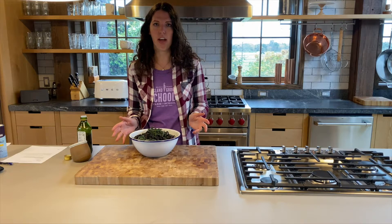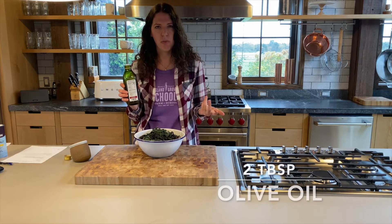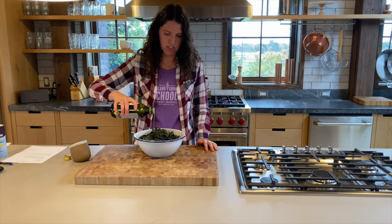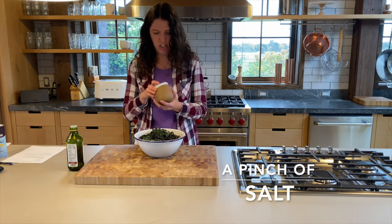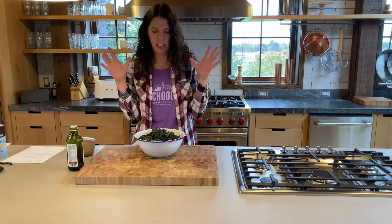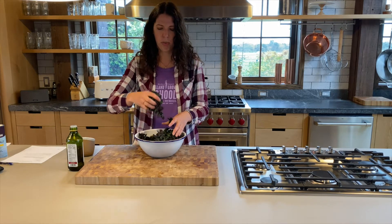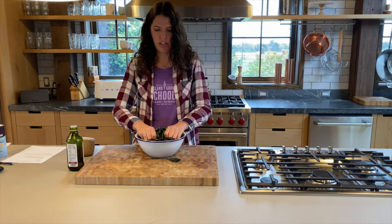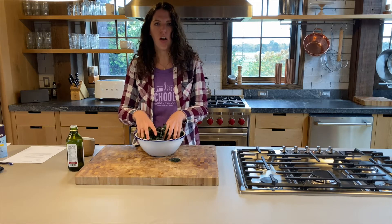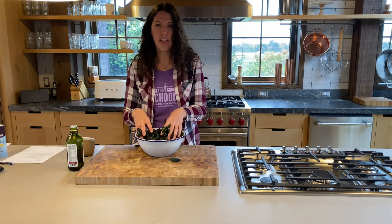Our next step is time for a massage — not a massage for me, a massage for the kale. We're going to pour about two tablespoons of oil over the top, just a little drizzle like that. Then add a little pinch of salt. With clean hands, give it a good massage — that just means mixing and squeezing. This is going to break down some of the fiber in the leaves, so your kale won't be all chewy like raw kale is. I'd do that for about three minutes.